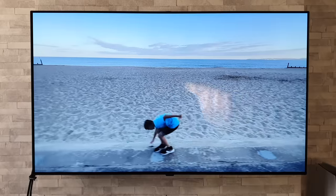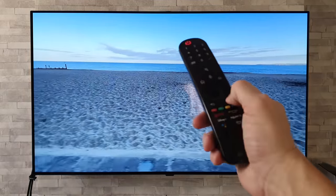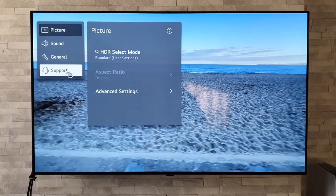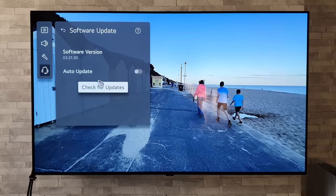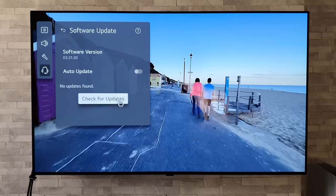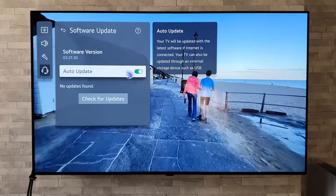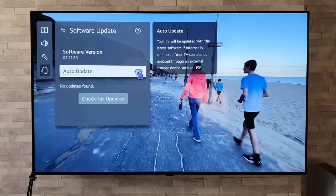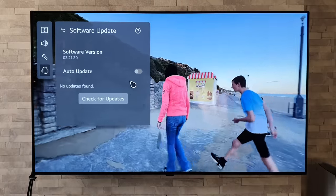With new TVs come new updates — but how do we get the updates? Grab the remote control, hold down on the settings button, go to Support, then Software Update. In here, we can check for updates by clicking 'Check for Updates', and it will let you know if one is available. I would recommend turning off automatic updates, just in case there is a dodgy update and you don't want the TV automatically downloading it.